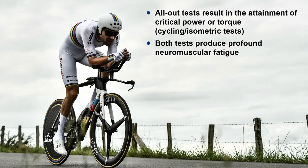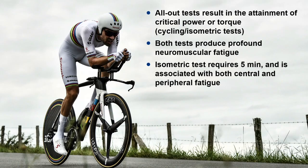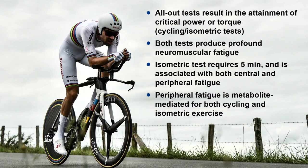Both types of tests — whether of critical power or critical torque — produce a profound degree of neuromuscular fatigue. The isometric test requires about five minutes and is associated with both central and peripheral fatigue. Following up the peripheral fatigue component, we show that peripheral fatigue is metabolite-mediated for both cycling and isometric exercise. That hopefully gives you a picture of what the physiology of all-out exercise really is. Thank you very much for listening — don't forget to like and subscribe to the channel, and I'll catch you next time.